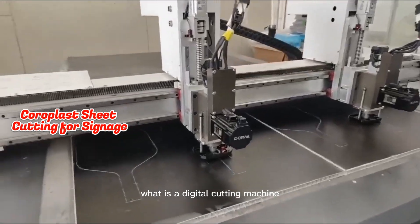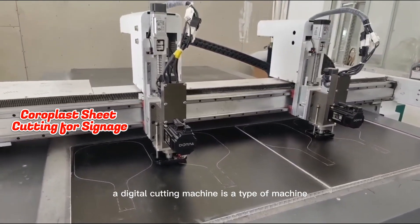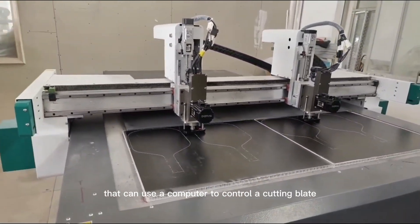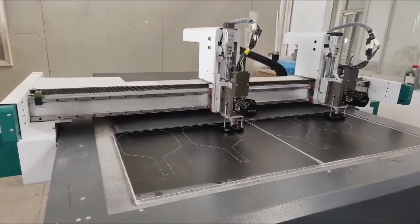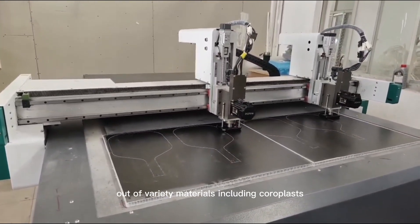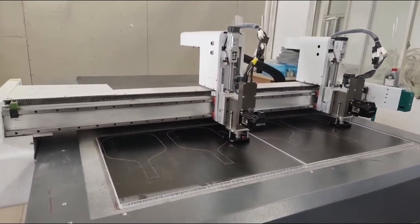What is a digital cutting machine? A digital cutting machine is a type of machine that uses a computer to control a cutting blade. This allows you to cut shapes and designs out of a variety of materials, including coralplast.